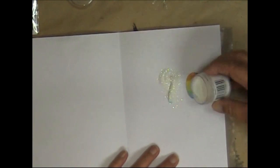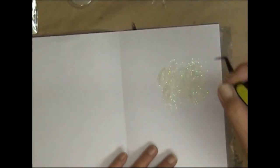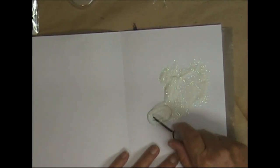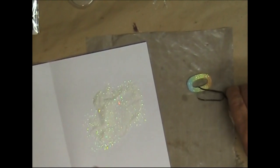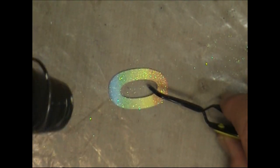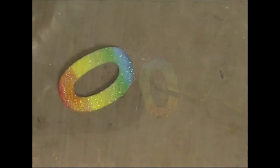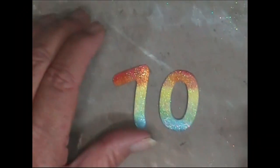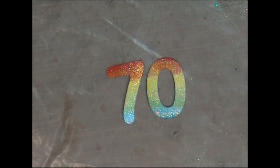This is Ranger holographic embossing powder. I'll put this on the side first and heat set it. It's a bit sparkly. Okay, so now we have the 70.